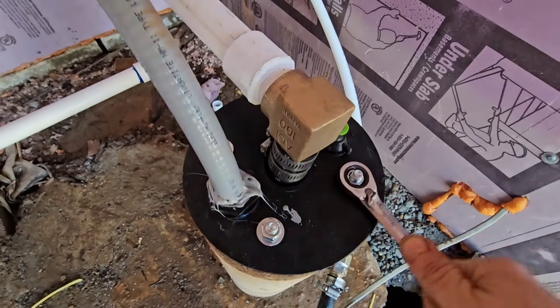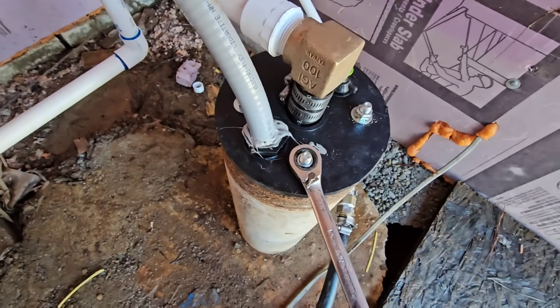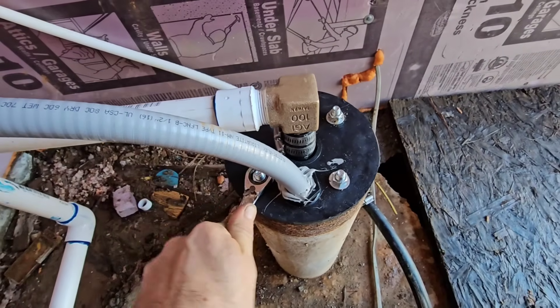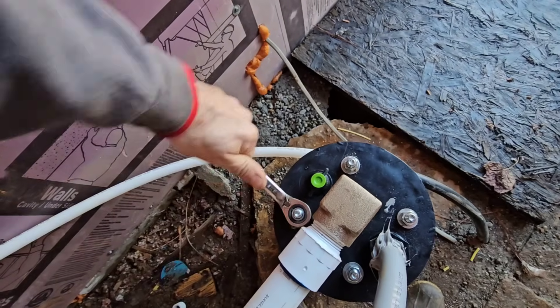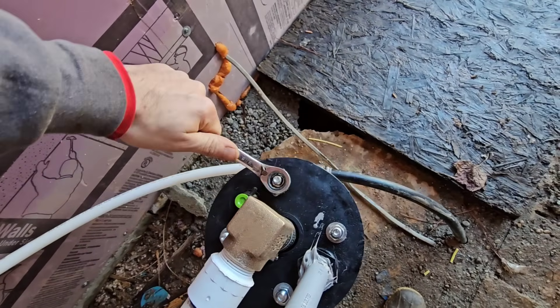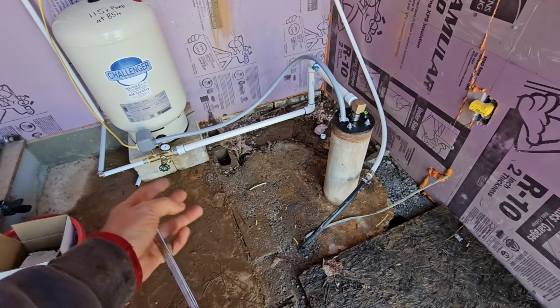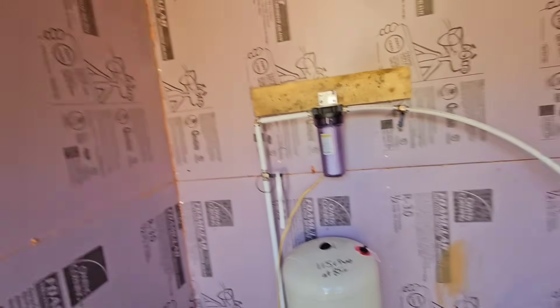Got to tighten the well seal just a smidge. Typically you don't have a problem with well seals jumping unless you have the pump shallow. Since this one's only in there at 85 feet, I don't want it jumping and breaking any of my plumbing. I talked with the homeowner — because we're out here in a pump house, he's going to get himself a little thermostatically controlled heater. We're going to plug it into one of the electrical outlets and set it here in the floor. You set it for 45 degrees and it only comes on once it gets to 45 degrees inside the building, so it'll prevent any of this stuff from freezing. Besides that, everything else in here is pretty much well insulated.